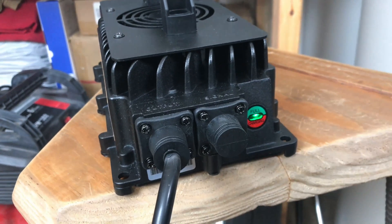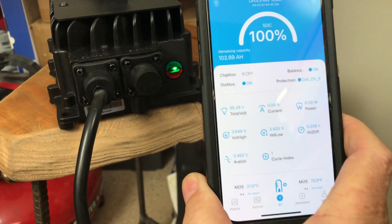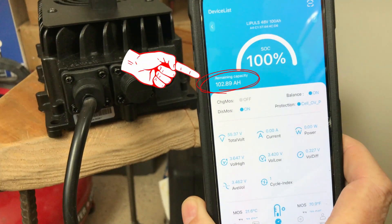The battery is now fully charged, showing 55.4 volts at 100% on the app. On the app screenshot you can see, circled in red, remaining capacity: 102.89 amp hours. That's another benefit of the app — as long as it's set up properly, you can track amp hours in real time. So on this capacity test, when it reads zero amp hours, we will have literally run 102.89 amp hours out of this battery.